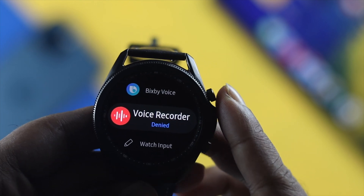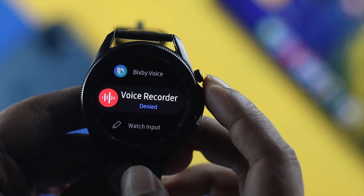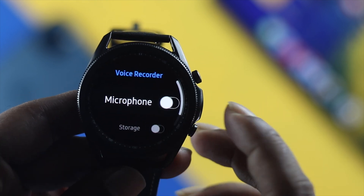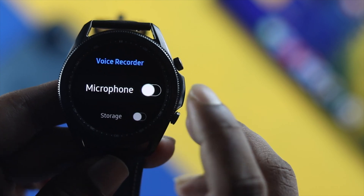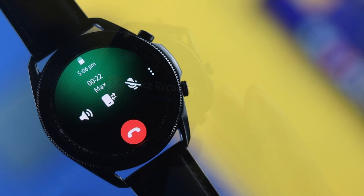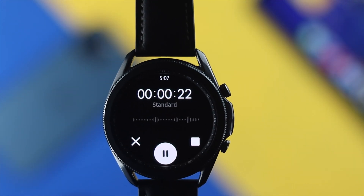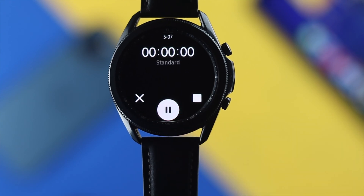For example, if you want to turn on the microphone for your Voice Recorder, tap on that application and toggle it on. Once you've done that, try to make a call or record something on your Samsung Watch 3 to check whether your microphone is now working.